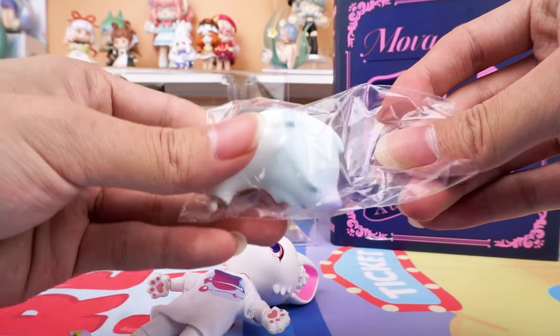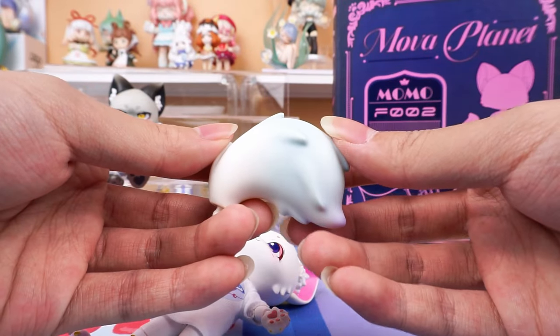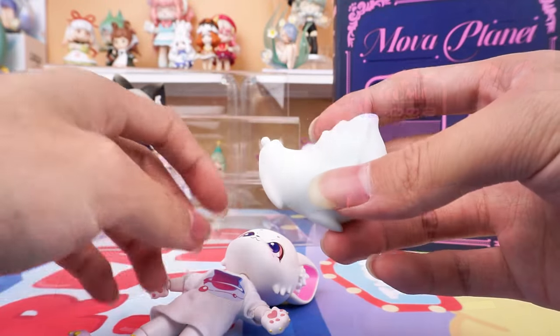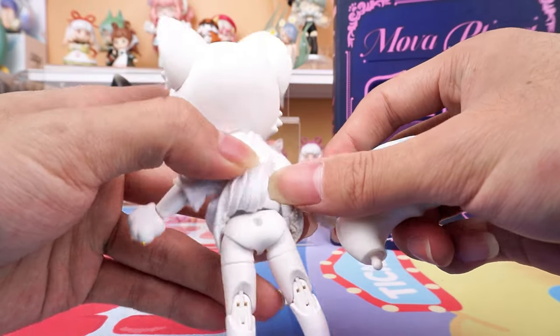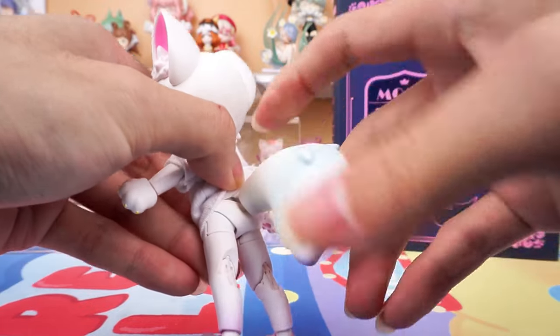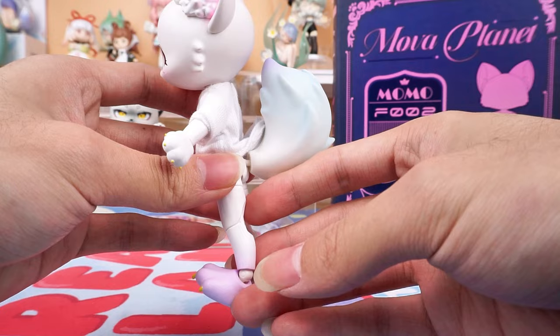Here is her tail, which is long, fluffy, and vivid — a super nice detail. Let's put it on. It's really cute.